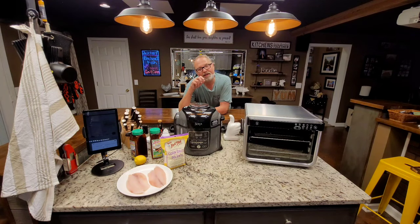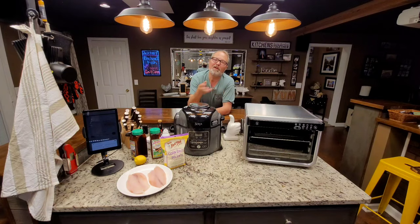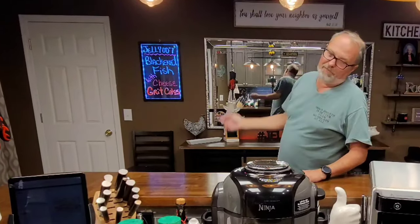The other day, me and Baby Doll were in St. Augustine, Florida at a restaurant, and they offered a blackened fish on a grit cake. Well, we loved them. So since we've been home, I've been working on it, and I've got two or three versions I'm going to show you. I'm going to blacken some tilapia to put on there, but mainly the show is going to be about the grit cakes. I'm John Sanders, also known as Jelly007. Let's blacken some fish and put it on a grit cake.